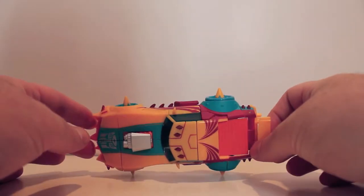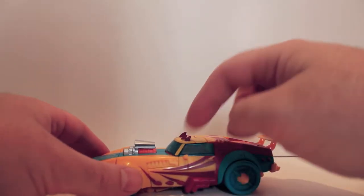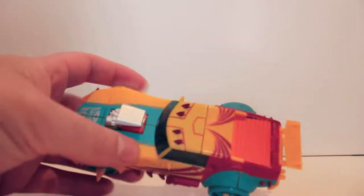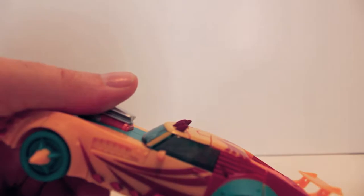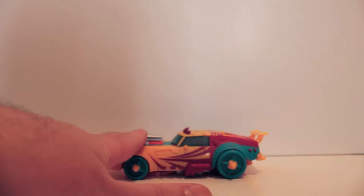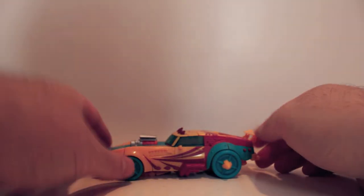This guy does have a flaw in the packaging. There are spikes on the top, and the top flap of the box came over them and they poked into the top of the box. You will see there is some paint scratching on the very tips of the spikes, which is a shame. But Fun Pub — what are you going to do? Nothing you can do about it.